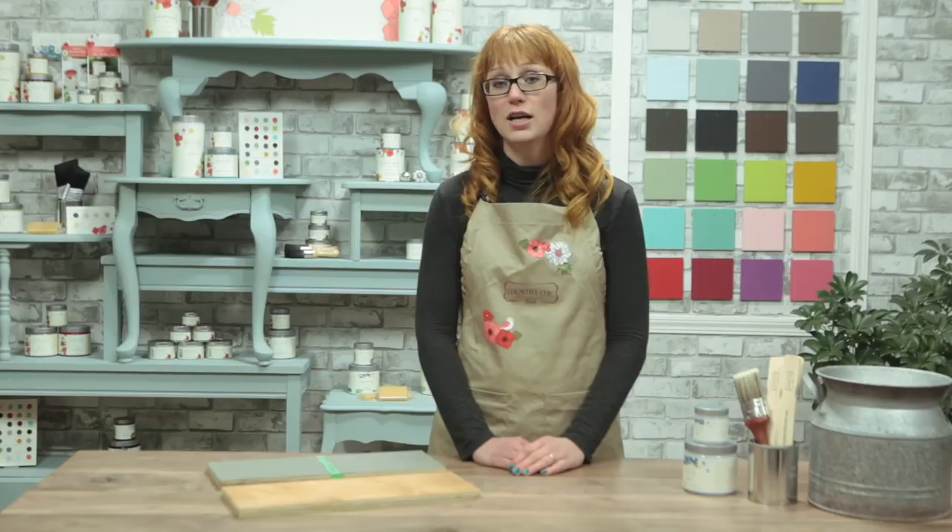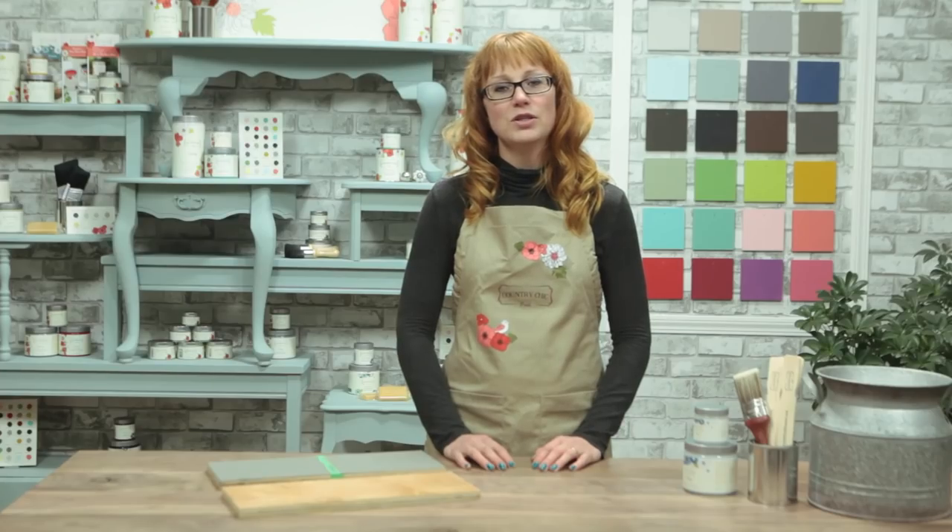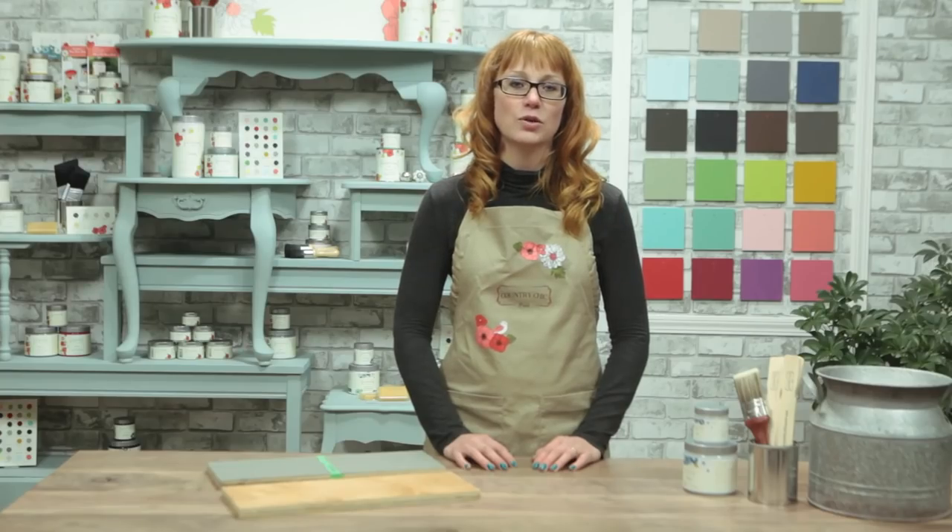However, when you do want to paint a piece that has a very smooth or very shiny surface such as a factory finish, then our clear bonding primer can help. As always, we recommend doing a scratch test before tackling an entire project. This avoids disappointment, as you'll know before you start if you might run into problems.